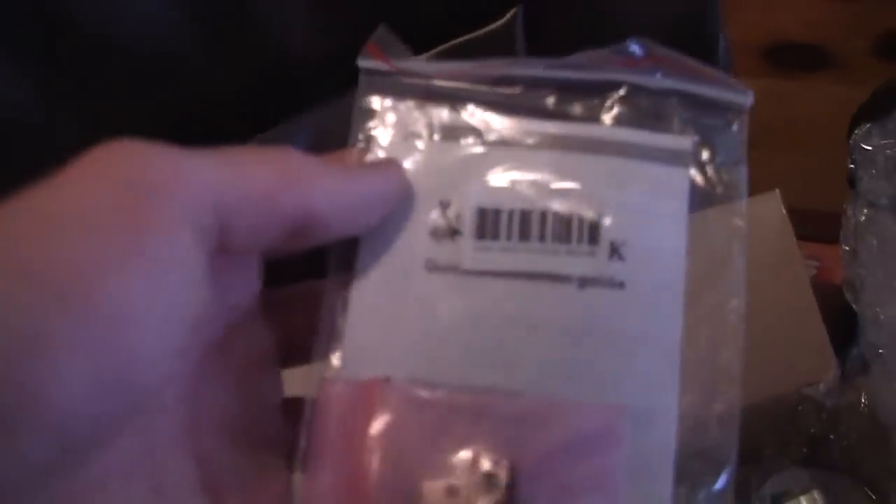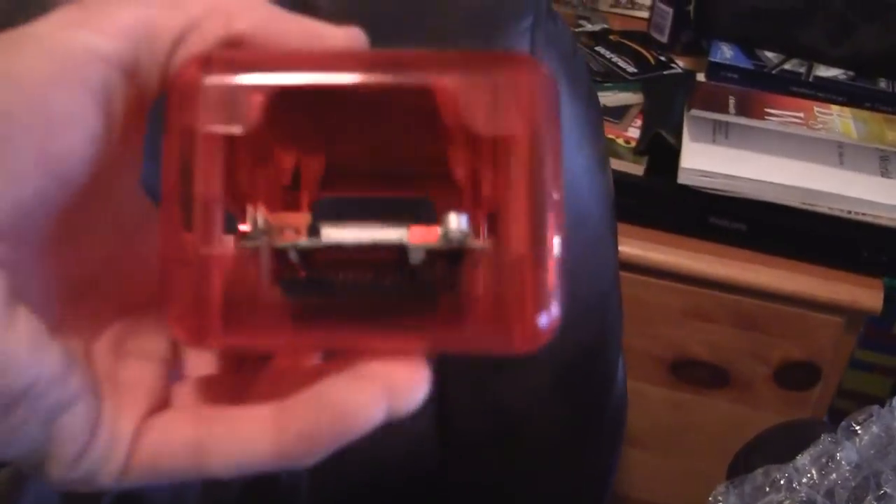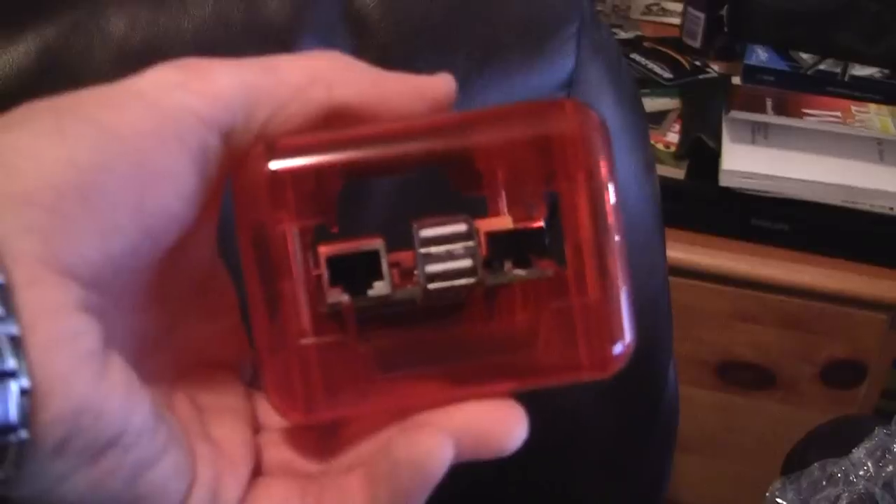Here's the wireless module that I need for the Pi to get up on my wireless network. I also got a better case for it, because the case I have for it is fine — it's an open air case — but if it's going to be on for a long period of time, I really didn't want it to overheat.